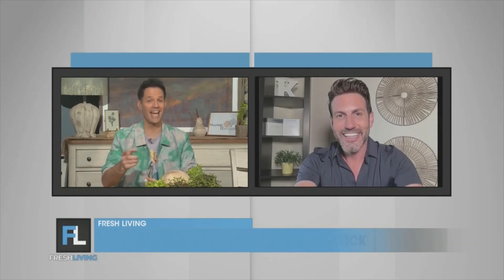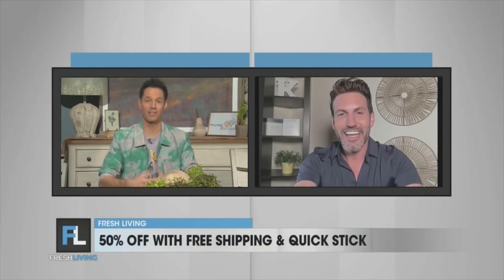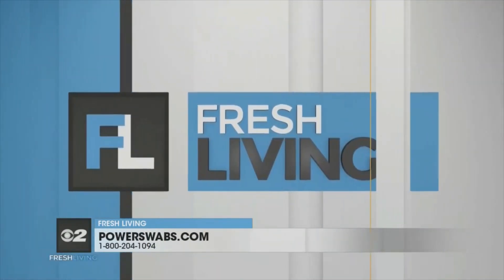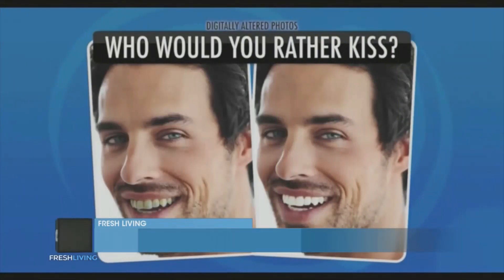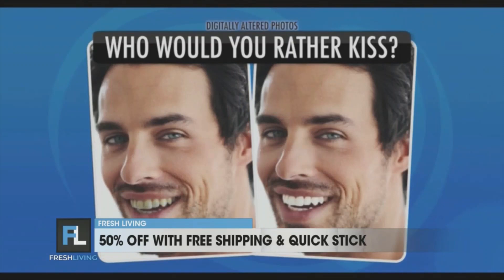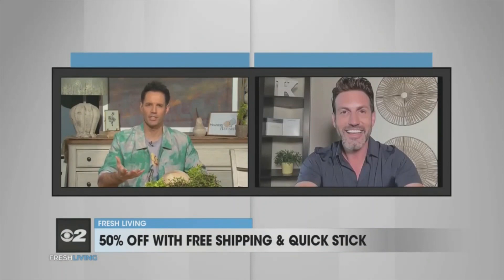We all want to look younger, we want to feel better. And you have something important — a test you'd like to share with our viewers about their smile. It's a game we've all played growing up called Would You Rather, where we asked a panel of people how much more attractive a person is with a whiter smile. We digitally altered two pictures to replicate the typical stains caused by drinking coffee, tea, or red wine. The clean white smile is one of the first things you see on a person.